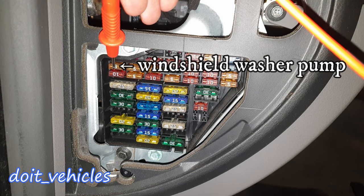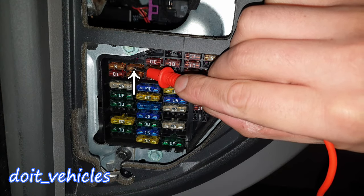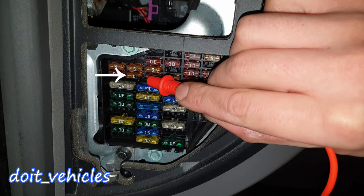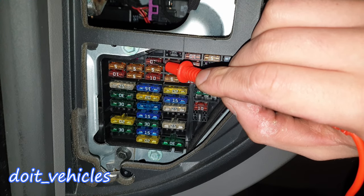We're gonna start from fuse number 1, which is for the heated windscreen washer jets. Fuse number 2 is for indicators. Fuse number 3 is for headlamp washer, automatic transmission, and instrument panel. Fuse number 4 is for the license plate lamps.